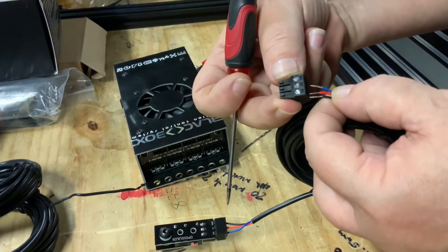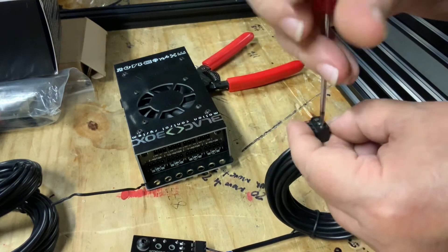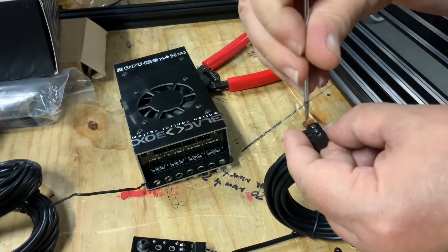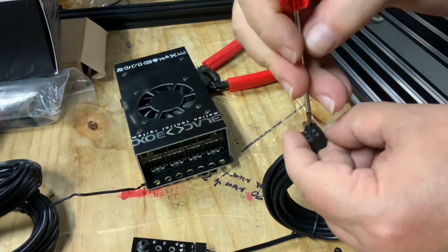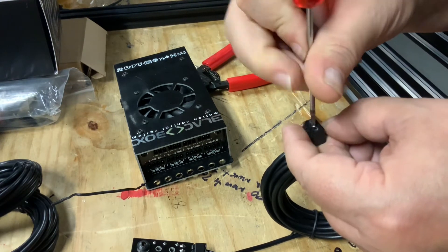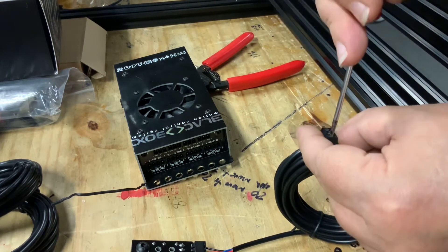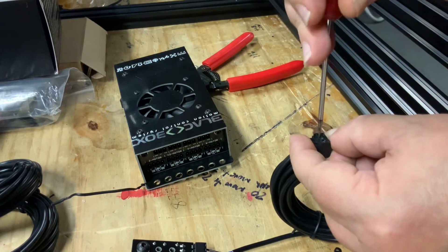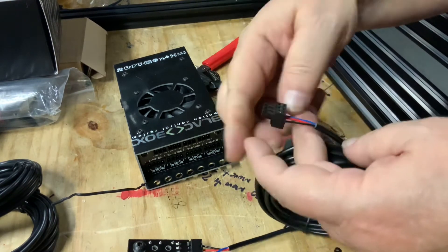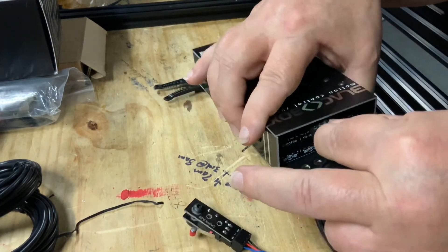Note the position of the signal, voltage, and ground on the connector. Then simply align the wire colors from the three-conductor wire bundle, insert them into the connector, and tighten them down securely. Double-check the wire color alignment on the switch and the black box.